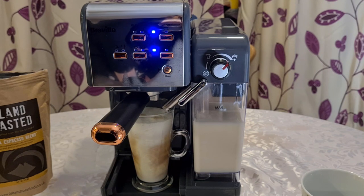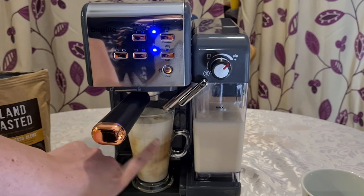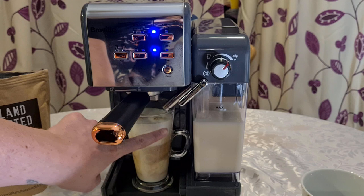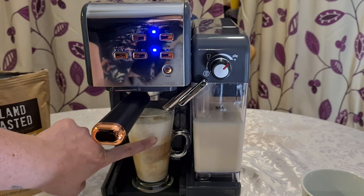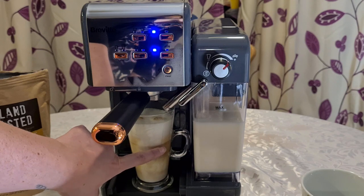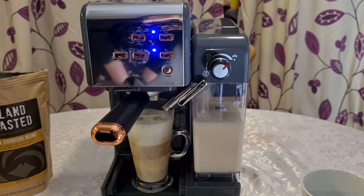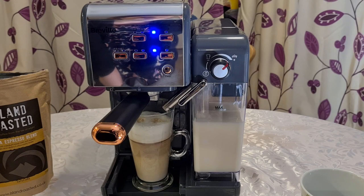There we go — as you can see it's mixing and it's got quite a lot of froth on there, which is great. From here to here that is all froth, which is really nice. I'd say that is an average sized latte.